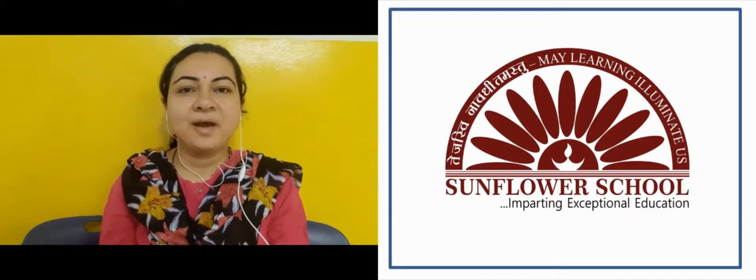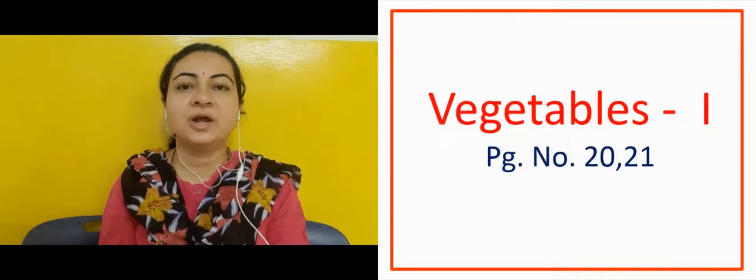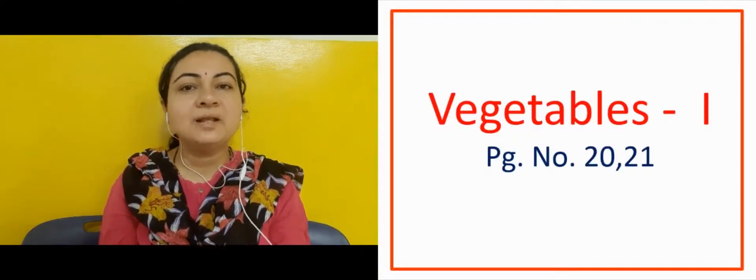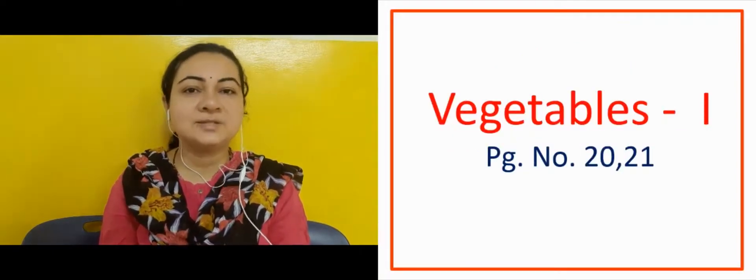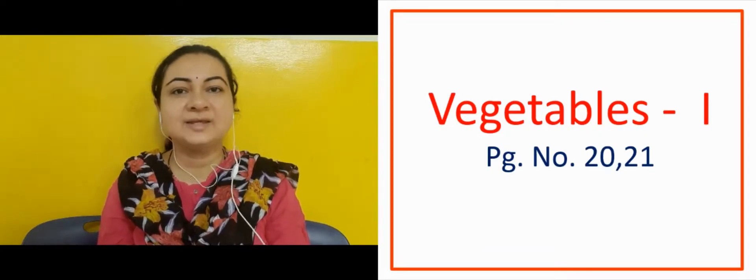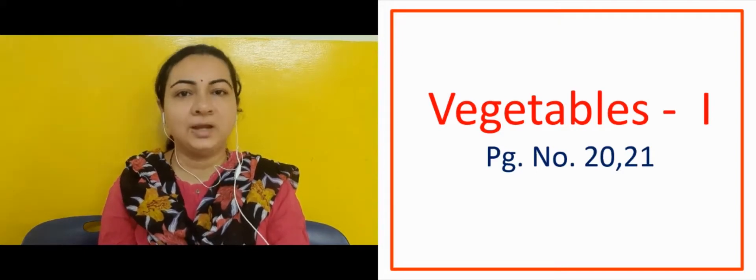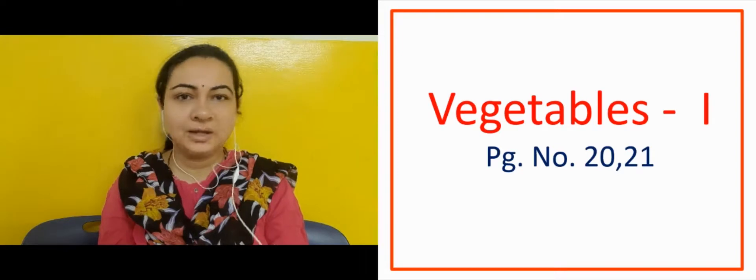Good morning my dear children and parents. I hope you all are very fine at home. So dear children, in this video we are going to see Vegetables 1. We will see some vegetables that we eat daily with roti. It is on page number 20 and 21, book number 5, page number 20.